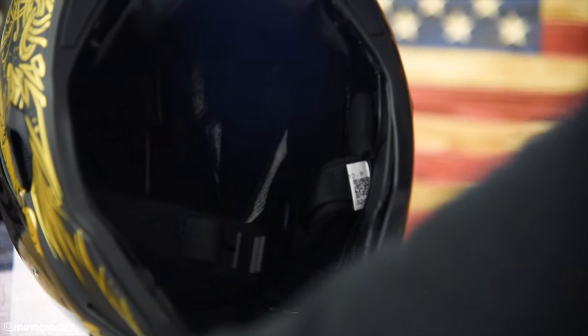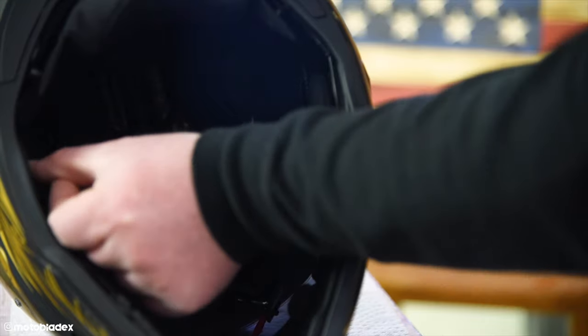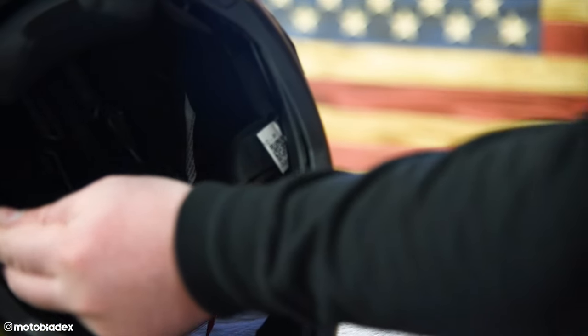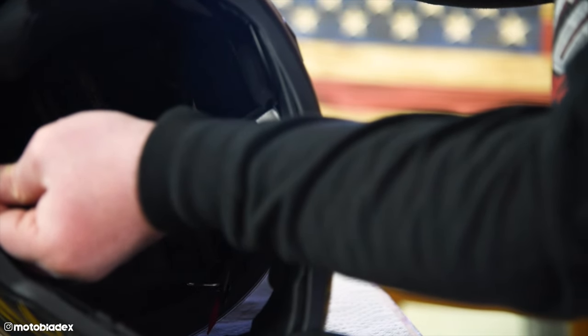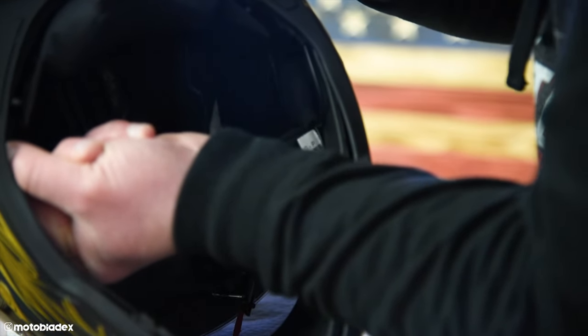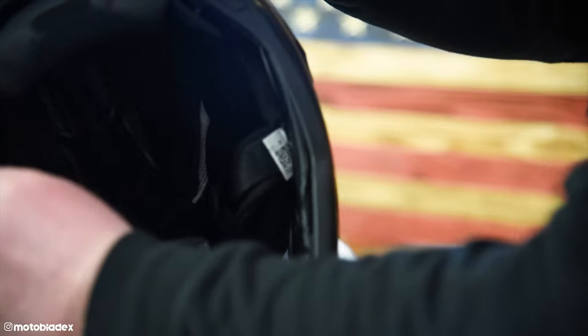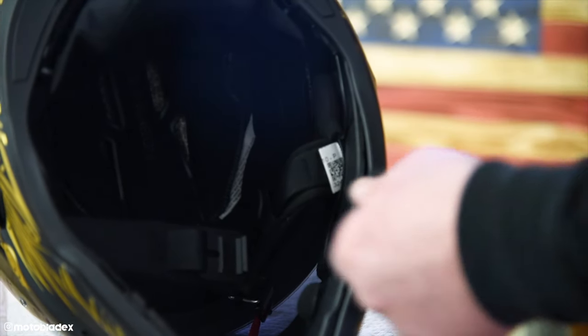Right side is done. Left side, just as easy. Find that Velcro back behind the chin strap and place your speaker on it. Now with no microphone to worry about on this side, all we have to do is plug in the connecting cable to the speaker right there. Once that's in, you can go ahead and reinstall your cheek pieces.